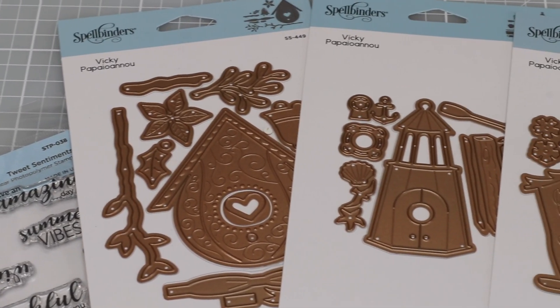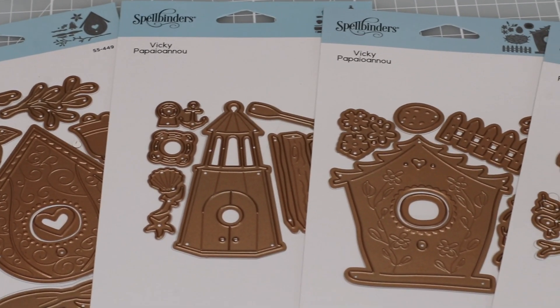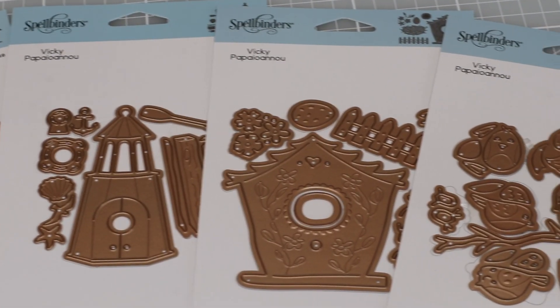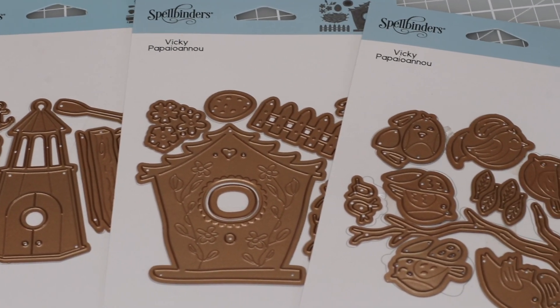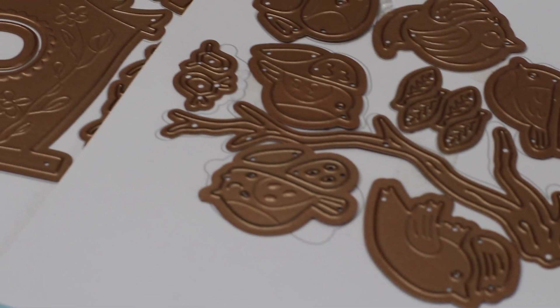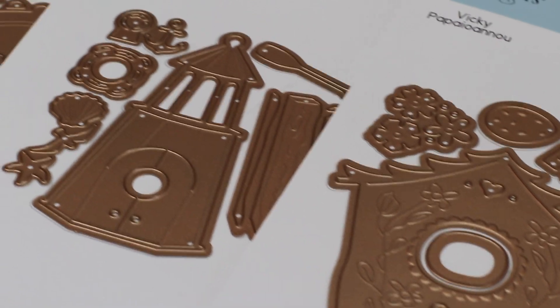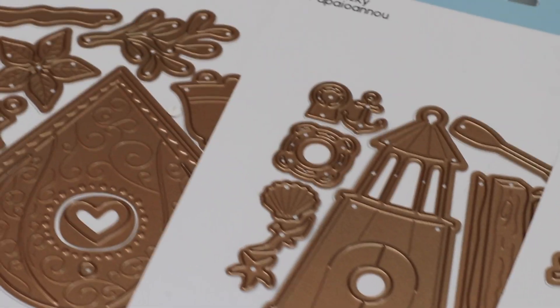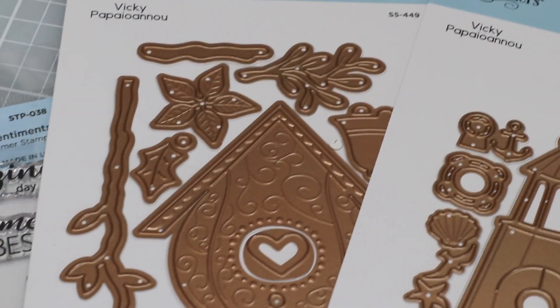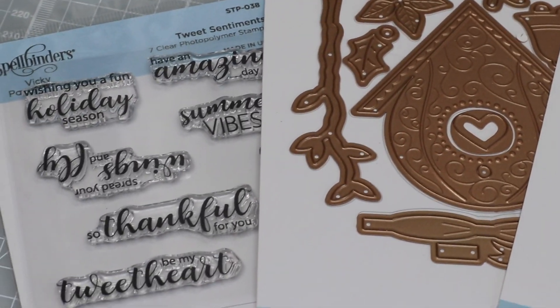Hi there, this is Bibi Cameron here. Welcome to a new video. Today I'm going to be sharing about this beautiful die collection designed by my friend Vicky Popeye Now for Spellbinders, and it's called Birdhouses Through the Seasons. This die collection sold out only two days after release in several online stores, and I have been waiting patiently for them to come back in stock to be able to share this video with you.